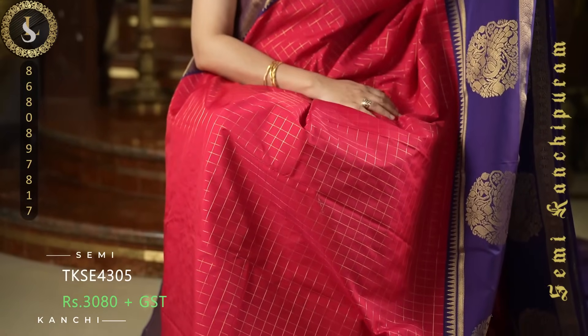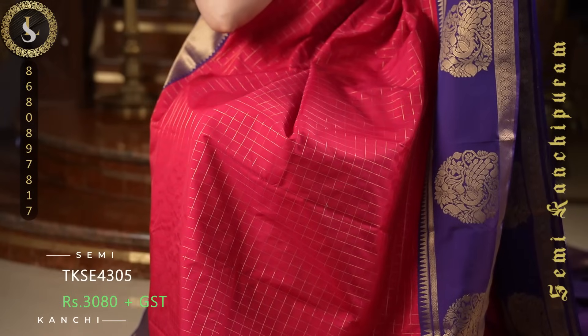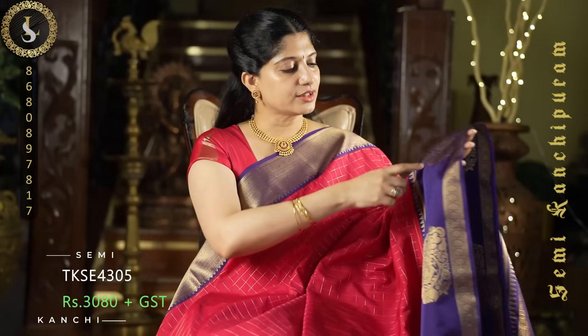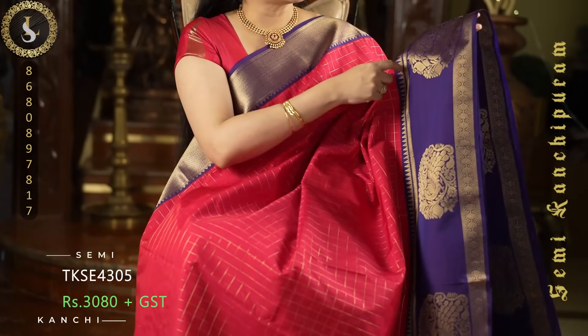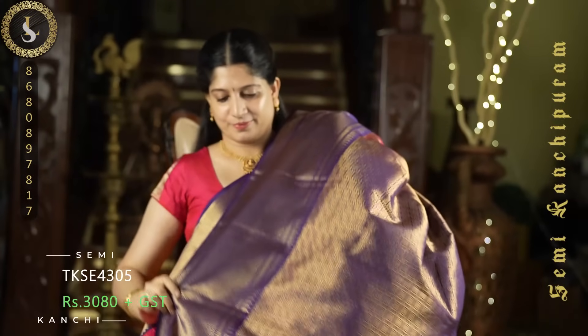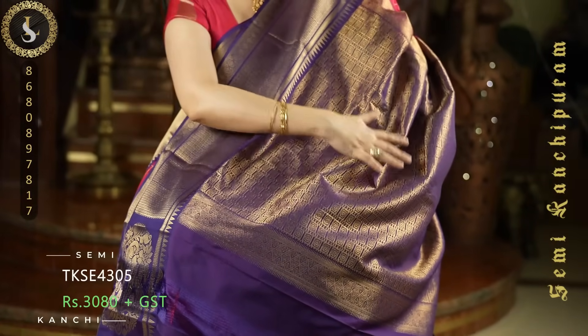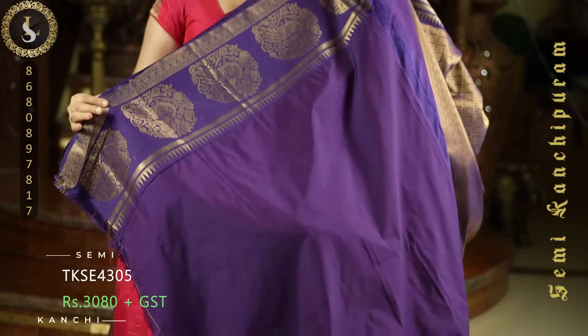Next one is a superb sari in a reddish pink shade. Throughout the sari we have medium size zari checks with no buttas on the body. On both sides it comes with beautiful borders in dark purple — on one side a thick border with a gopuram style, and on the other side a different looking border with a retta pet style and gopuram design, with big peacock motifs in between. A grand pallu and a contrast blouse in purple with the same borders.